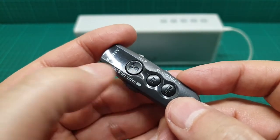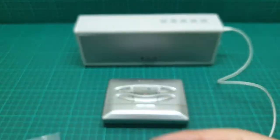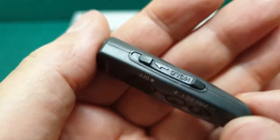It also has play and stop, and then the hold button. The hold on the remote is for the remote itself, and the hold on the cassette player is for the cassette player. And we have a volume control here.